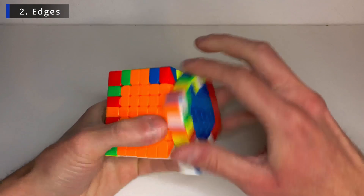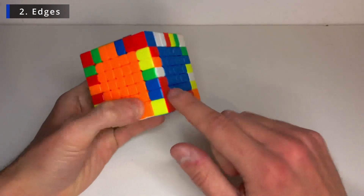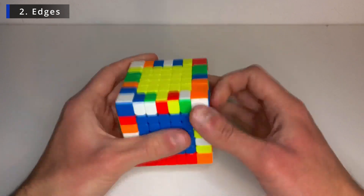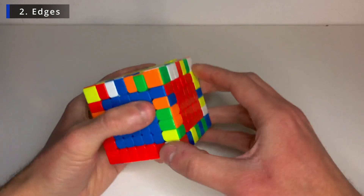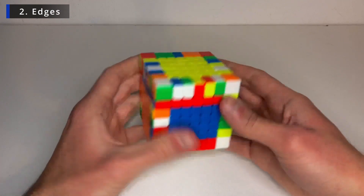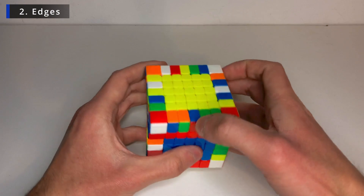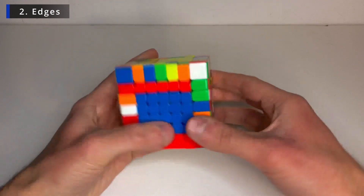Let's bring it down to another unsolved spot. So now we have two. I see these blue and red. I see these blue and red as well. Set it up. And slice to put them together. Now I see these red and blue. Set it up as well. Join them together.